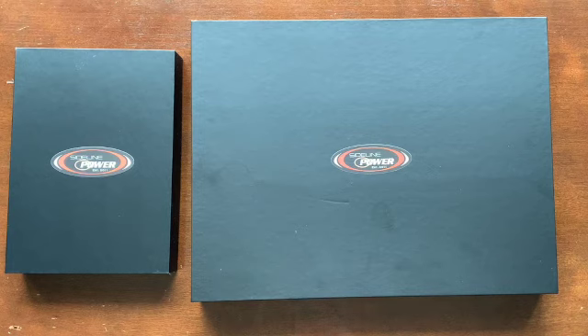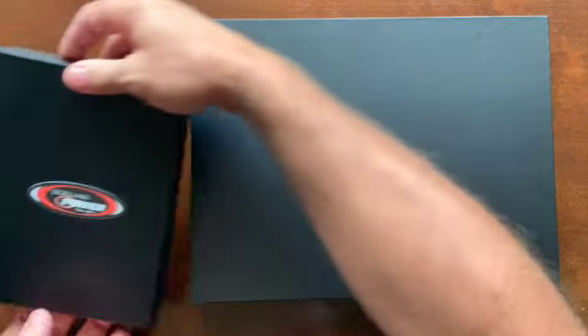Coaches, this is a video showing what you're going to get when you unbox the large 13.3-inch CoachPad or the CoachPad mini. I'm just going to start with the mini first.